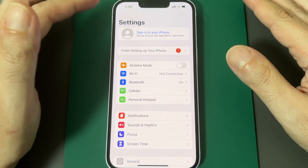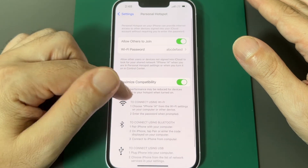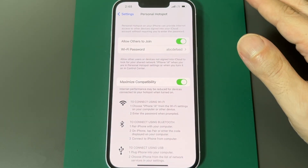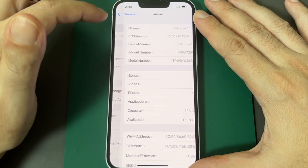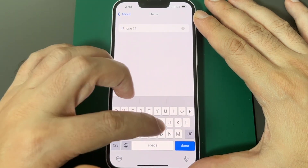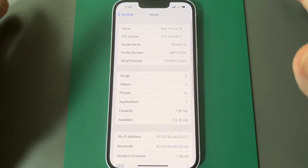One other thing I forgot to mention is the name of your phone and how to set it. When you go to the hotspot screen, it tells people to choose 'iPhone 14' when looking to connect. That name comes from General → About → Name, so you can call it like 'Bob's iPhone 14' to recognize your hotspot from others.